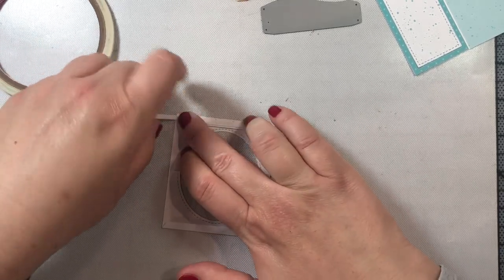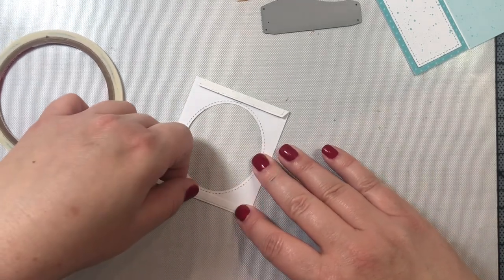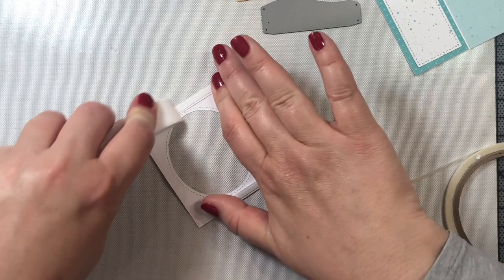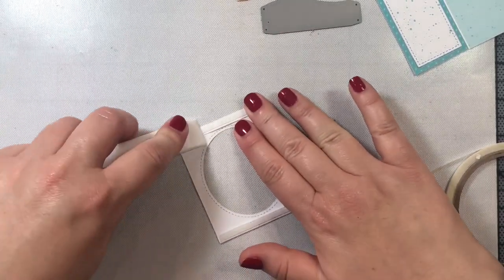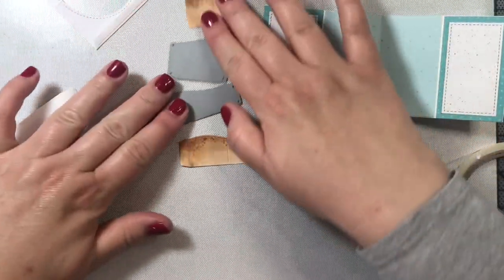Now it is time to add adhesive to our center picture window. I'm taking one eighth of an inch score tape and attaching it to the two tabs — specifically to the part of the tab that is folded in. Then I'll go over the score tape with my bone folder to make sure it is nice, secure, and firm.